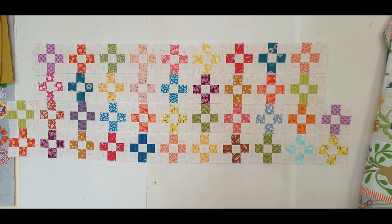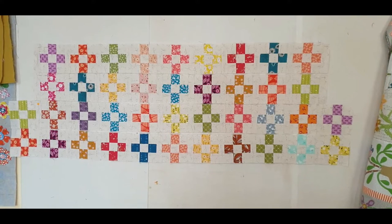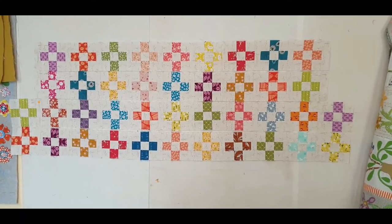Don't forget, when you finish your quilt and you've quilted it, please send me some photos. I'd love to see how you've all gone on this particular quilt.